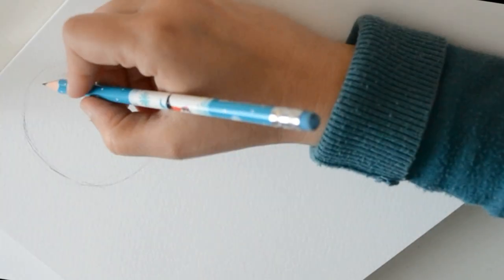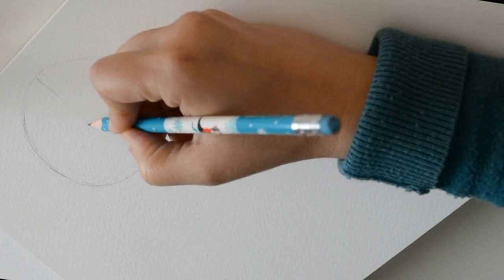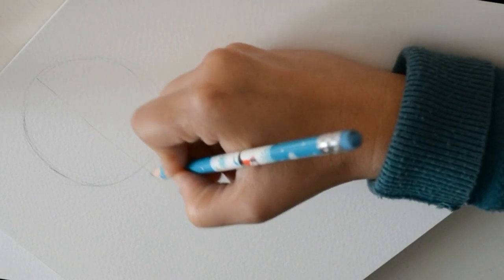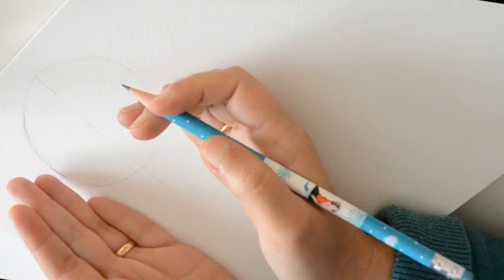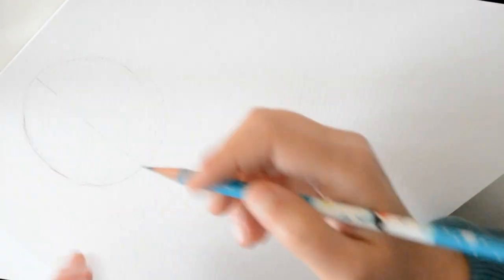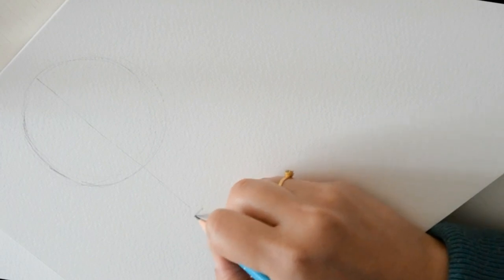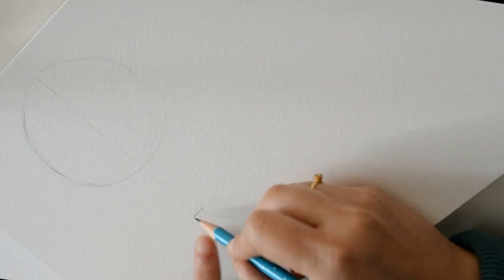Yo aprieto un poquito el lápiz para no ensuciar mucho el papel, porque después esto lo vamos a borrar. Dibujamos el círculo y ahora le vamos a hacer un eje de simetría. Un eje de simetría es una línea en el centro que hace que este lado y este lado te salgan iguales — una línea que divide a dos partes iguales. Aquí vamos a poner la barbilla.